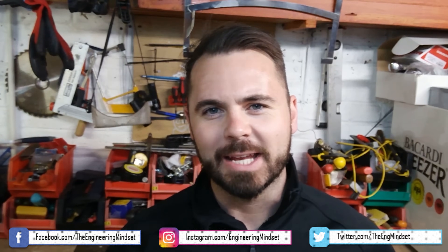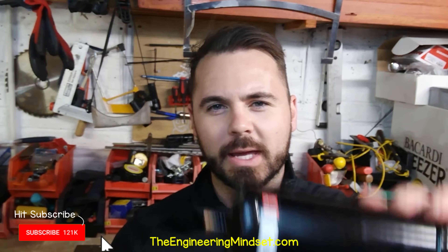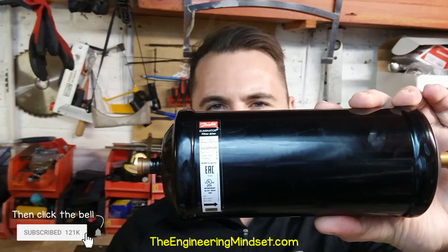Hey there guys, Paul here from TheEngineeringMindset.com. In this video, we're going to be looking inside one of these — the Hermetic Filter Dryer by Danfoss.